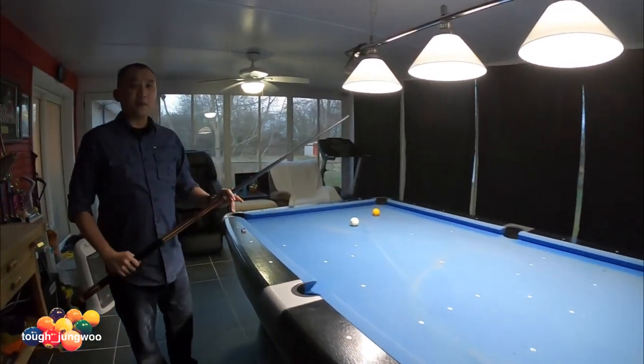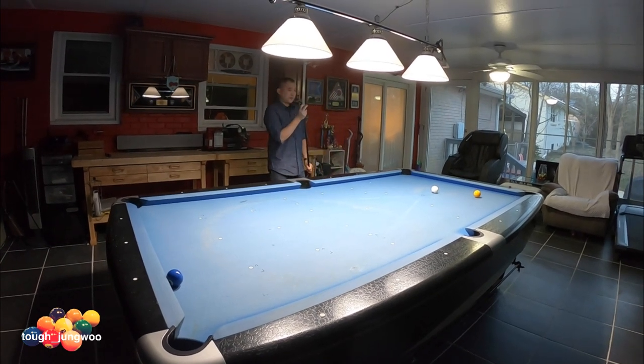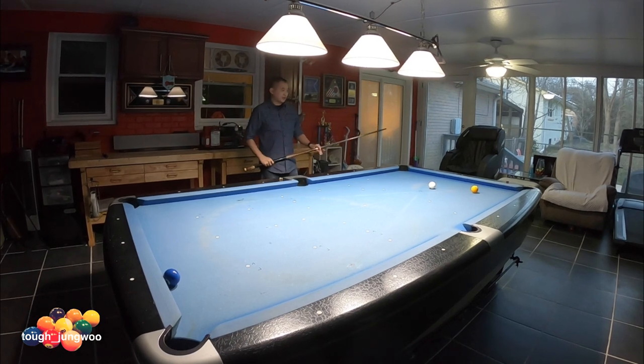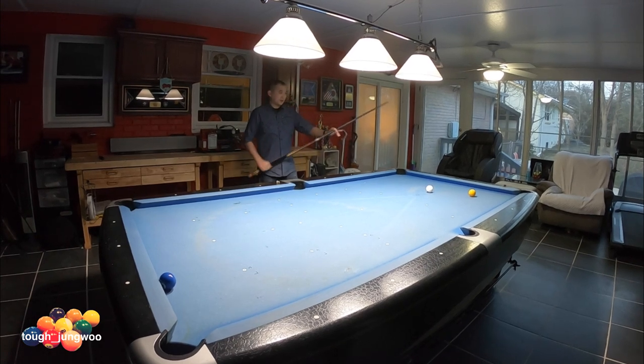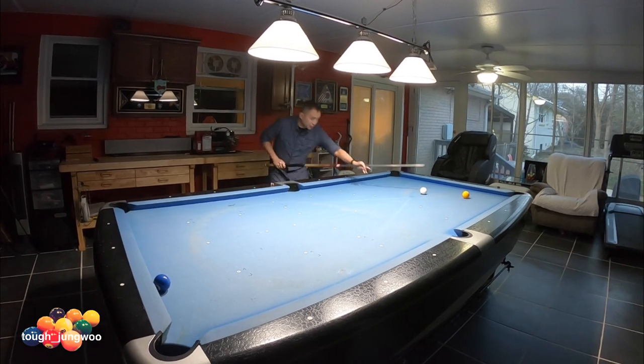Everything is thinking when you're standing up. So this is my pre-shot routine: I'll do my chalking, I'll analyze the table and see where my cue ball is going to go, measure the speed itself. Once I get to that point where I'm comfortable and have my alignment, I'll go down to the shot.